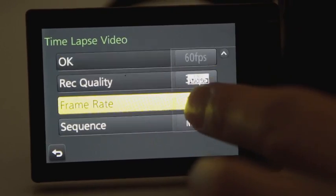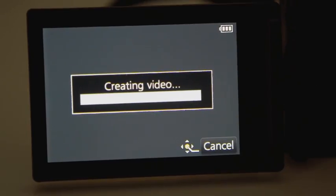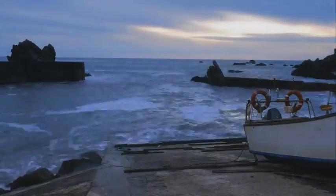And when you're done, you just push to create a movie now. Then you have a wonderful time-lapse shot. I'll see you next time.